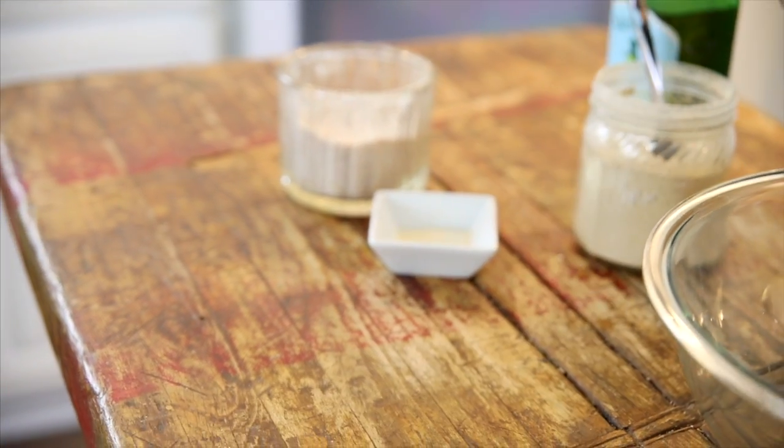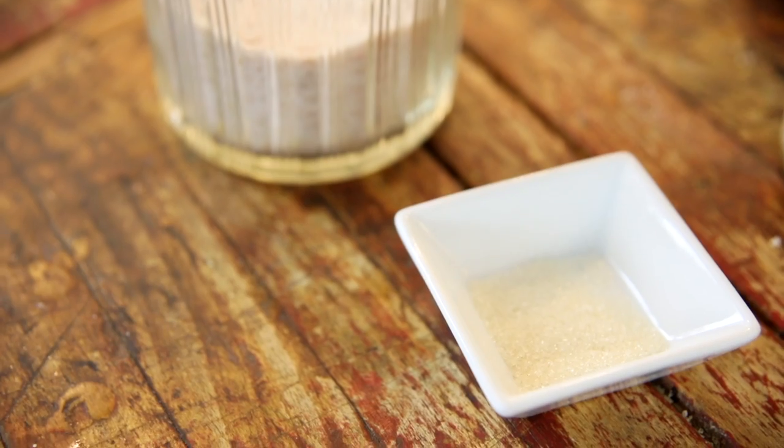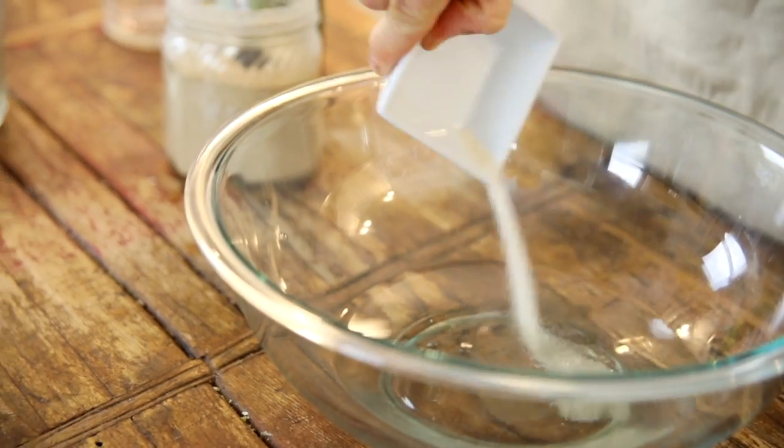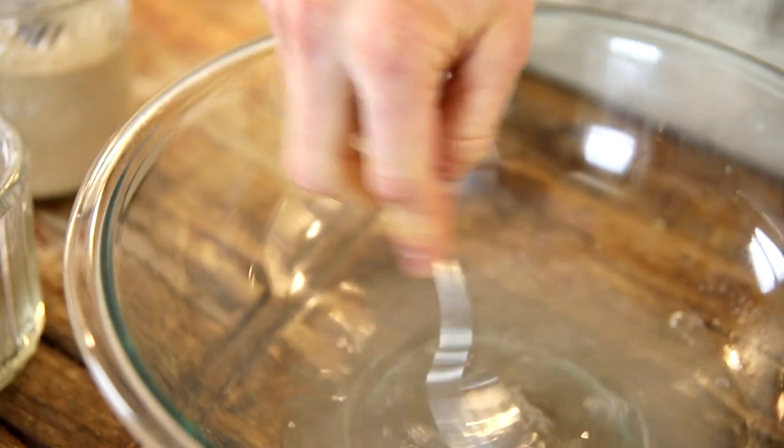To start, you just want to take some warm water. If you don't know exactly how warm your water is, you might want to check it — you don't want it to be over 110 degrees or it could kill the yeast. Add a little bit of sugar; it helps feed the yeast. And some salt. Then stir that up until it's dissolved.